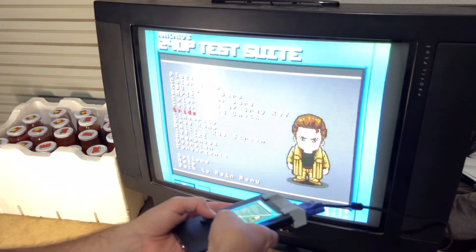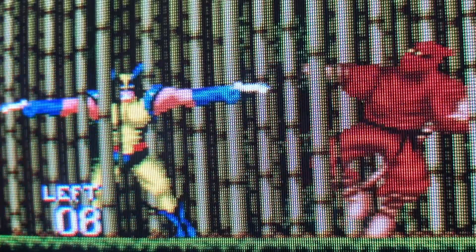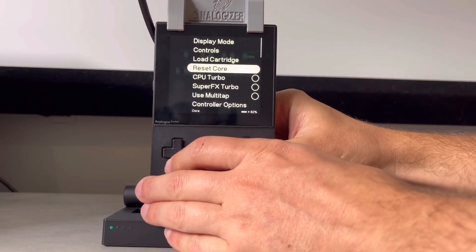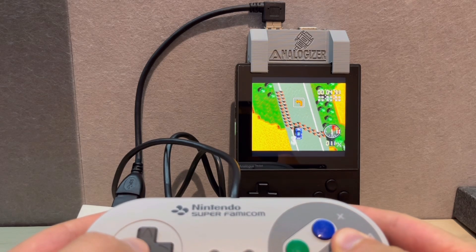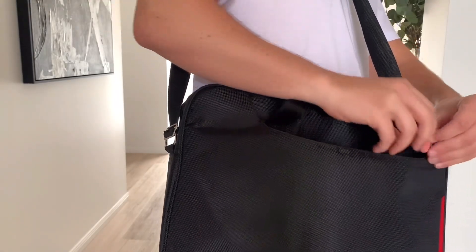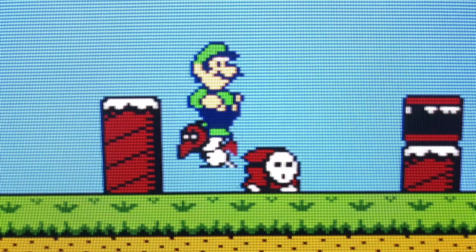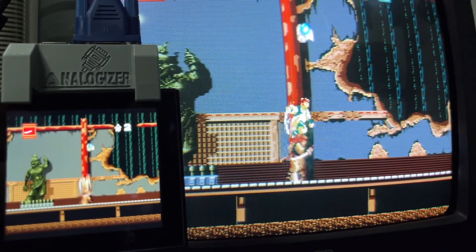Overall the Analogizer delivers exactly what it promises: analog video output and native controller support. I wonder if we'll ever get to display and control the menu via this neat little add-on — maybe, maybe not. Although it's bound by external limitations, Random Kill has done exceptionally well to deliver a means to make the Analog Pocket the next best thing to a Nintendo Switch dock-and-go experience, and this is probably as close as it gets until Analog releases a firmware update that adds support for the official DAC. Thanks for watching and happy gaming.